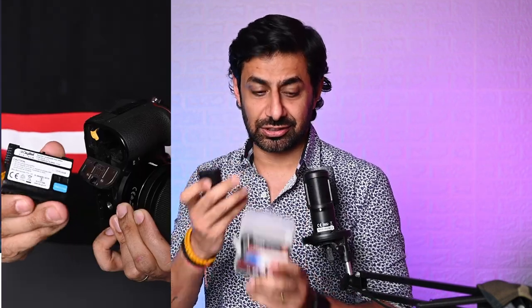I personally use Digitec batteries. There are many different brands in the market that say they also make small batteries for your camera, and they tell you something like this.